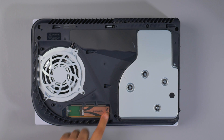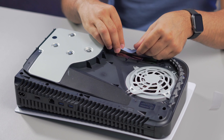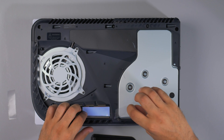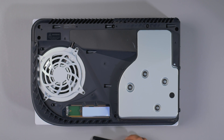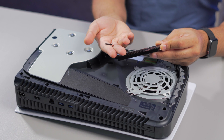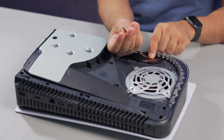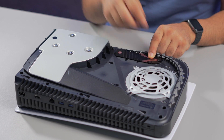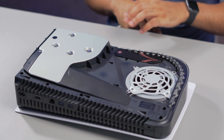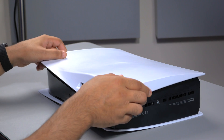Now we have the SSD installed. Then you have the thermal pad — you can either apply it before you've installed the SSD or after. Remove the backing like so, so the thermal pad is on the SSD. Then we have the heatsink cover: you'll need the screw that came with the SSD cover, slide this inside, push it down, grab the screw from the original SSD cover, and screw that in. There you go — it's now all installed, heatsink and everything.